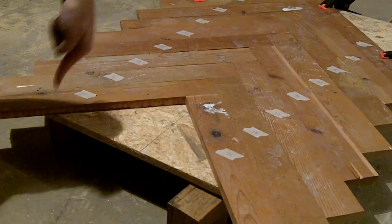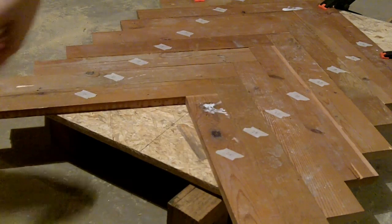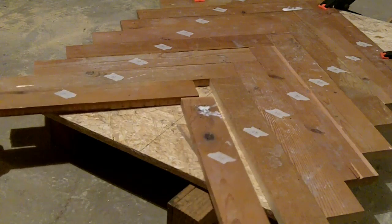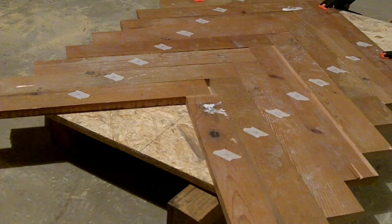Alright, one more thing — I put a piece of tape on all the boards and numbered them from left side down and then from right side down. That way they'll all stay in order whenever I take them apart to sand them and everything. I'll know which side's up and all that, and it'll just help place them a little better.